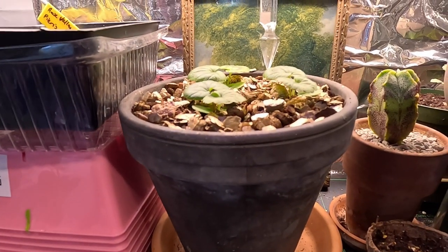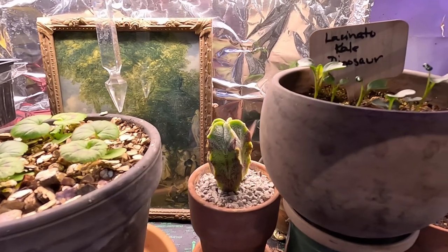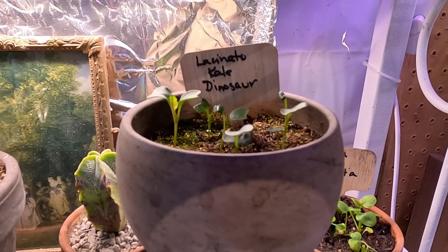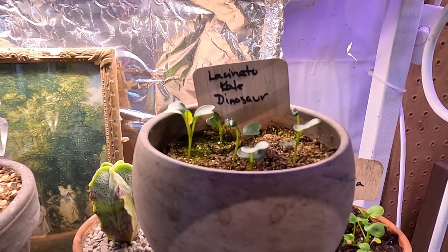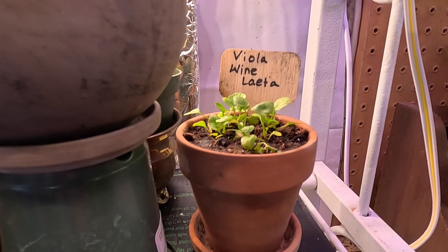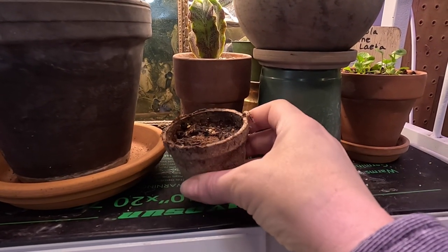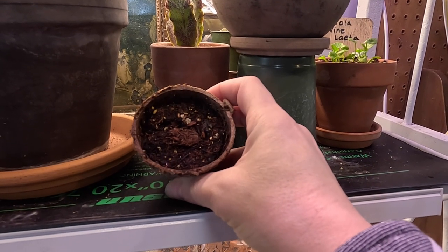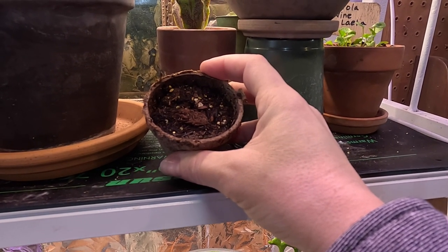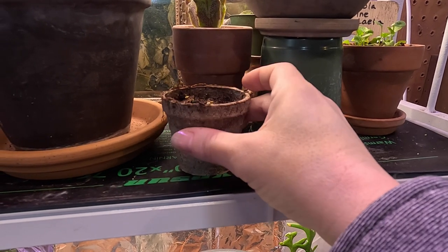Up here I have some additional geraniums that I potted together into a cute pot so they'll have plenty of space to grow on. I seeded some lacinato dinosaur kale, which I'm hoping to get out into the veggie garden within the next couple of weeks if we can get the raised bed unfrozen. Next to that I have this cute little pot of Viola wine Laietta. I also tried to germinate a seed from my evening rose hibiscus that I collected, and this one actually germinated — I had it between some paper towels and a baggie, so I've potted it up and we'll see how it grows.